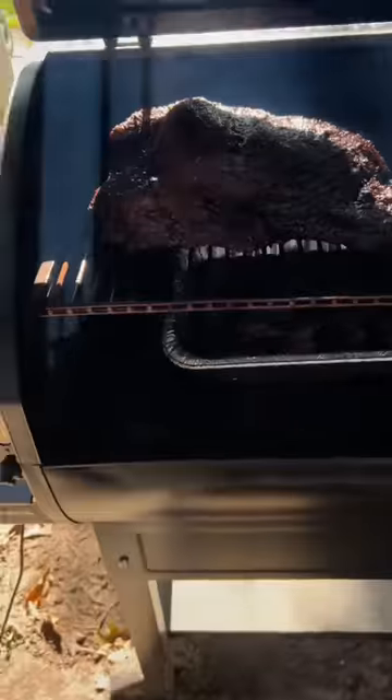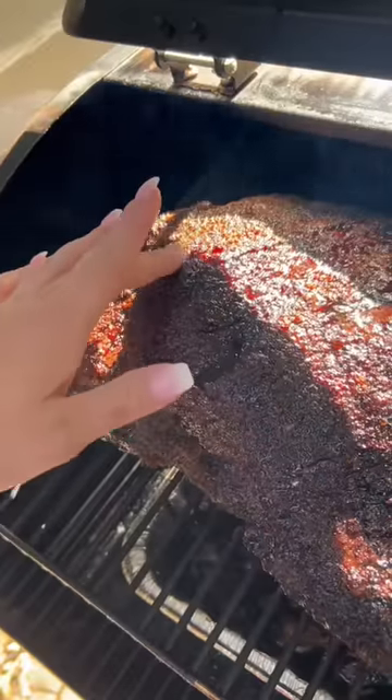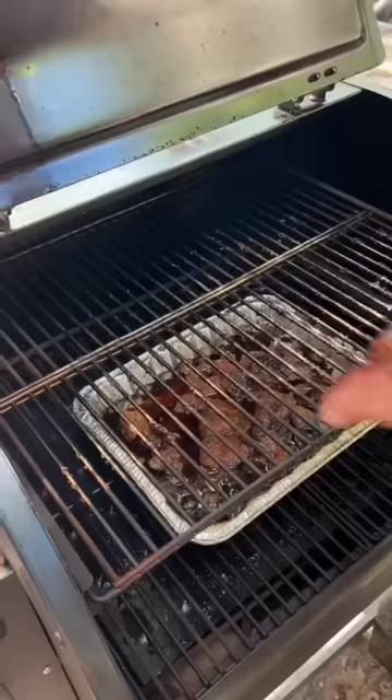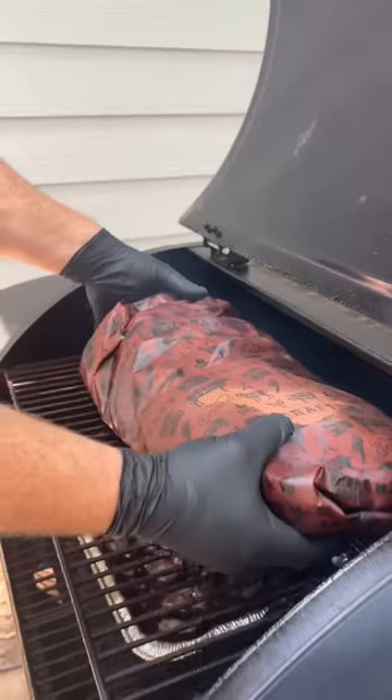Then we fired up the smoker to about 230 degrees, threw the brisket on, and let it smoke. We didn't wrap at a certain temperature, but the bark was nice and set after about 12 hours and it was around 175 internal. So we laid out some butcher paper and wrapped it up tight, then let it smoke for another four to five hours until that probe slid in like butter.